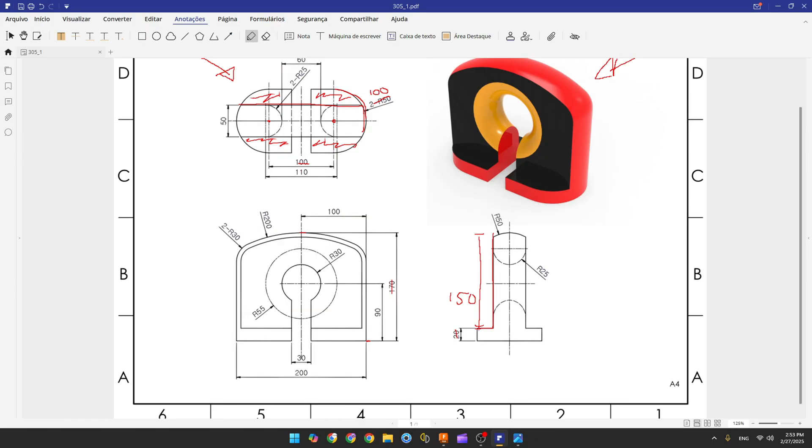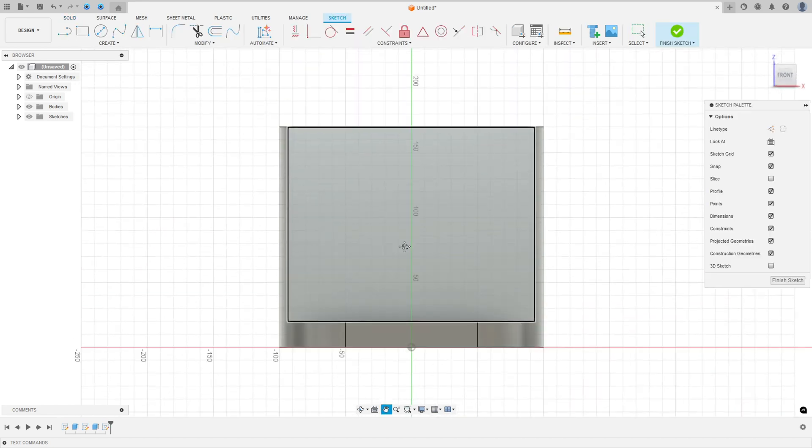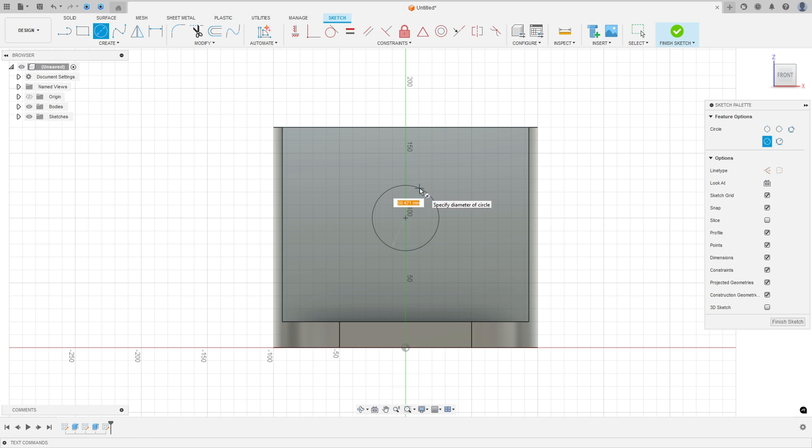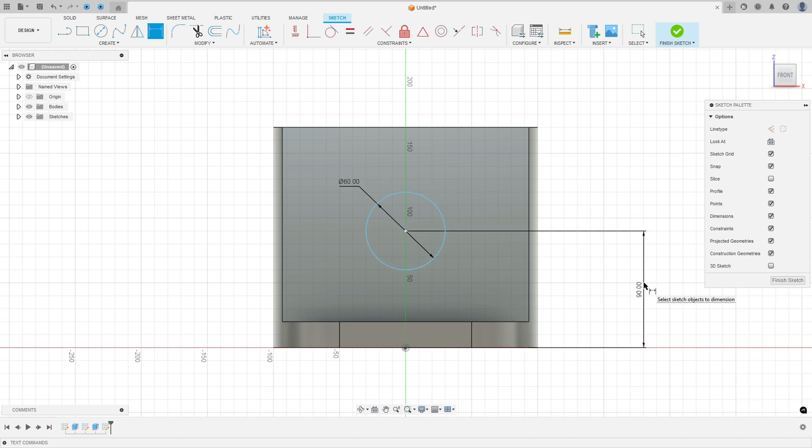Now let's create another cut. We have a circle with 30 millimeters of radius, and the distance between the center of the circle and our midpoint is 90 millimeters. Go to Constrain, select Horizontal/Vertical, and select the center of the circle and the midpoint.